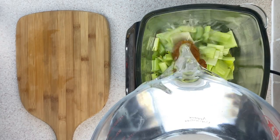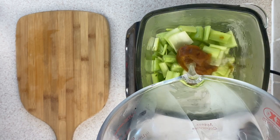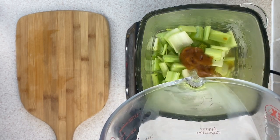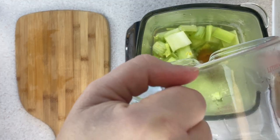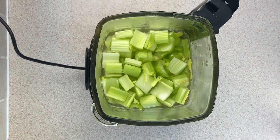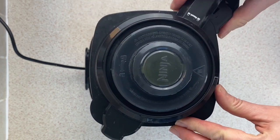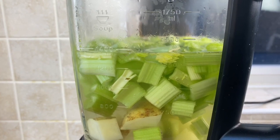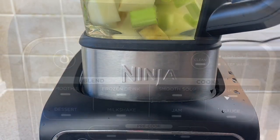Next you need to add in some boiling water. You just pour it straight into the soup maker jug all the way up to the maximum line which you'll see on the outside. You just need to pop the lid back onto the jug and twist it round — it's really easy to do. You can see the water level is up to the maximum there, which is 1400 millilitres.